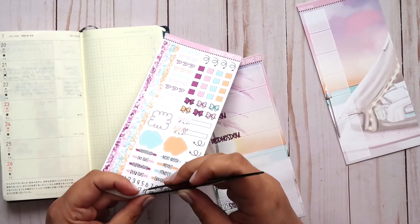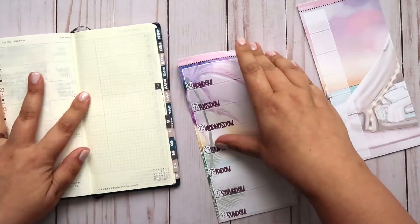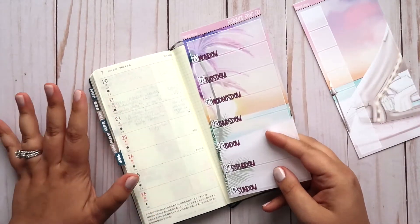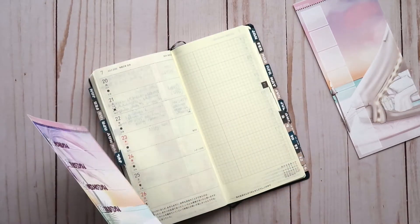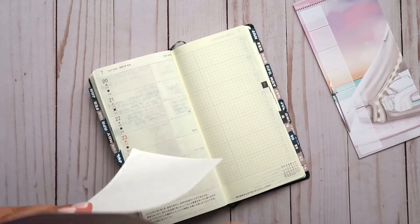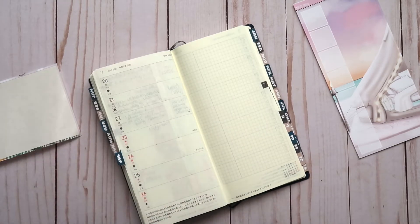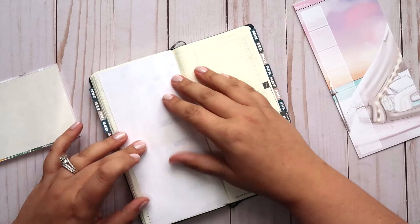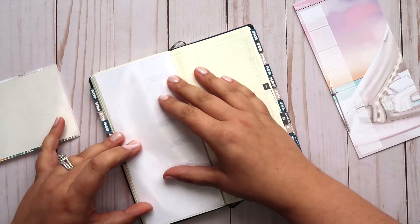So this is not going to be a super long video, I don't think, because for one it's a full page kit, and two, it's a pretty basic week in terms of what's going on. It'll be a busy week work-wise, but because I use this planner just as like a little journal, I don't mark down everything I have going on during the week — just the major events that I want to remember.